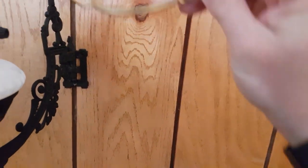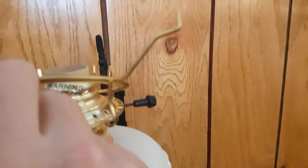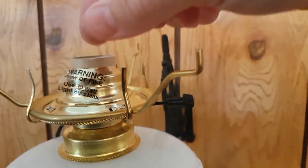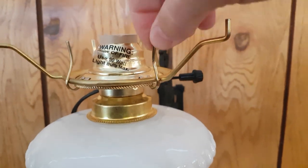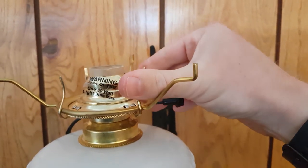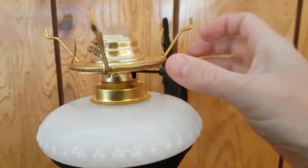The shade holder seats inside the metal tines on the burner. Some of these may seat firmly, so these tines are bendable. Just bend them out, push the shade holder down, and then push them back in to make sure everything is set firmly.